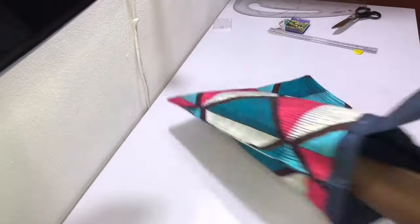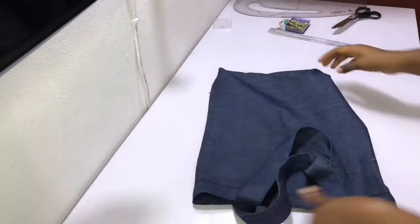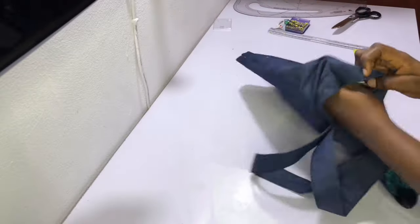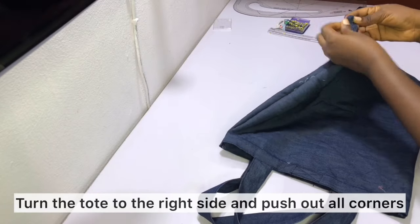After sewing, your French seam is now done and you can see it has a perfect finish on both the inside and outside. At this point your tote bag is practically ready. However, if you'd like to give your tote bag a box effect, go ahead and do the next step.